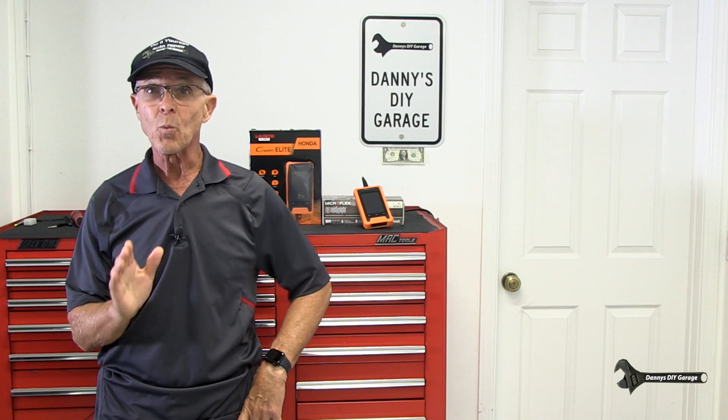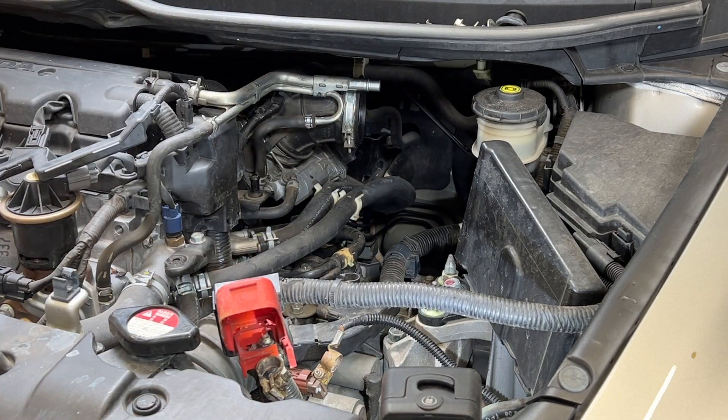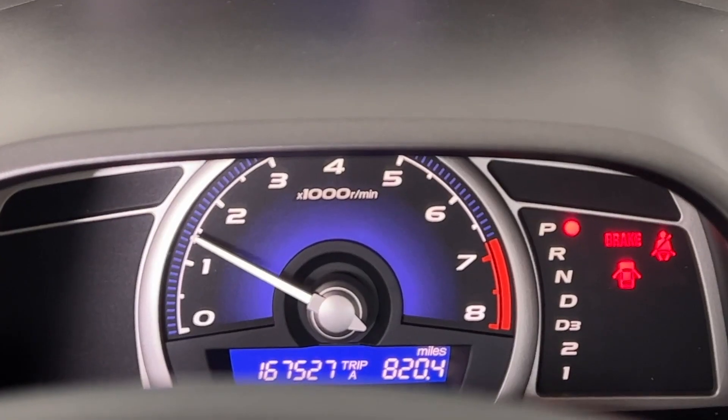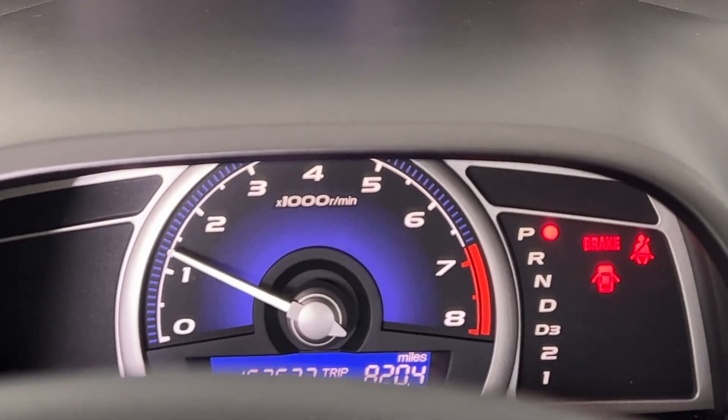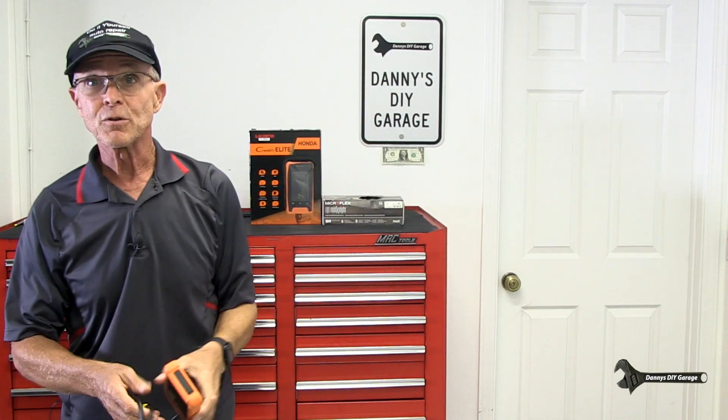Next I'll do the idle reset procedure. You'd want to do this once you clean your throttle body, and the reason you'd clean your throttle body is if you're having idle problems. I have a video on cleaning the throttle body — I'll link it at the end of the video. I also have a video on a manual procedure to reset that throttle body, but actually using this tool is a whole lot more simple, and it's faster and it seems to idle a little bit better too.